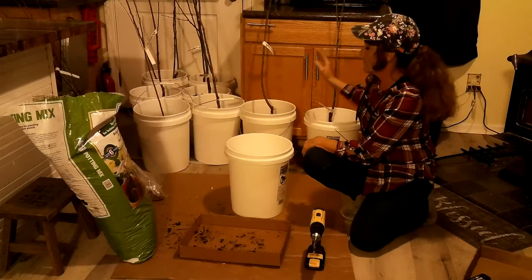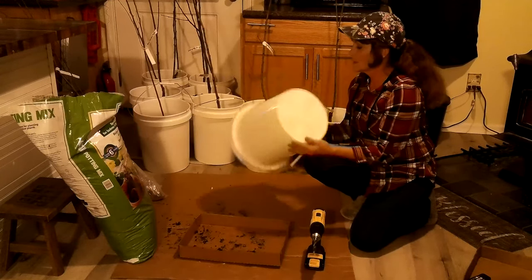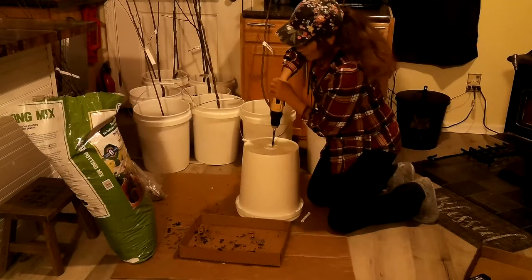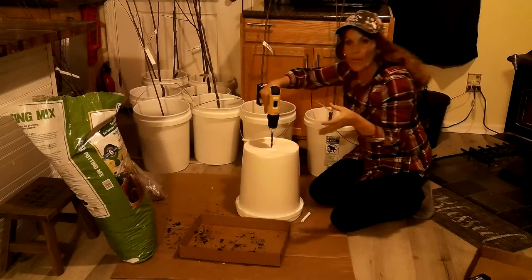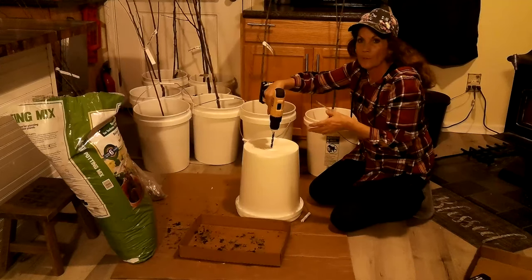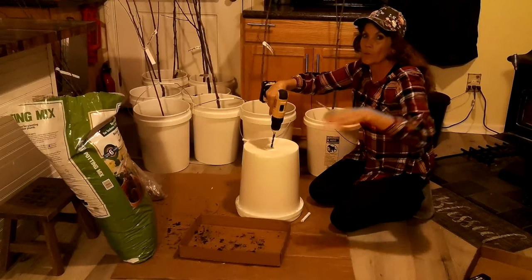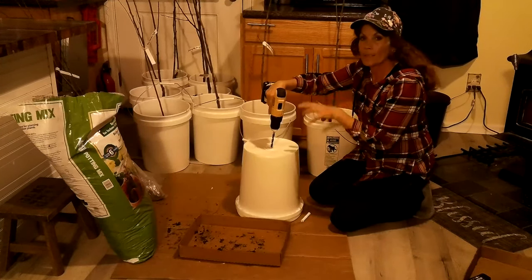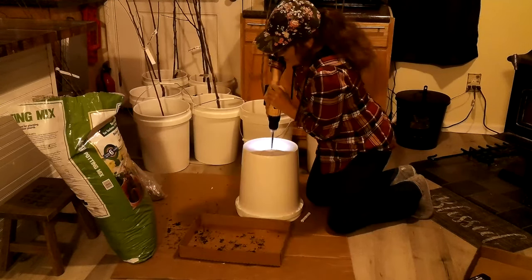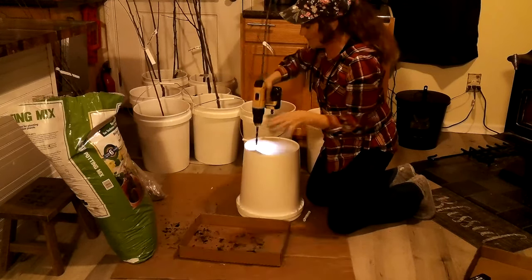I went to Walmart and got some buckets for less than three bucks. What I'm doing is taking my drill and drilling six holes into the bottom for drainage. This is not a permanent location for these trees — this is just going to give me some time. These trees are going to another location, not on this property, so I need to get them into some dirt to sustain them.